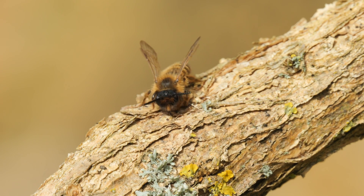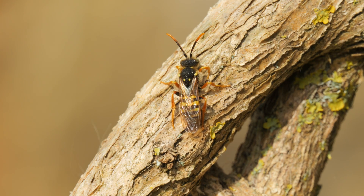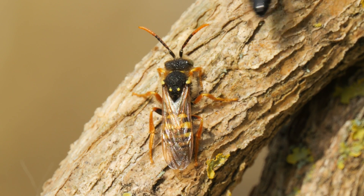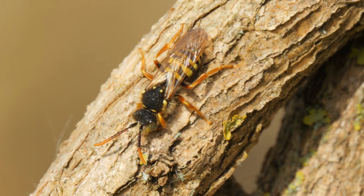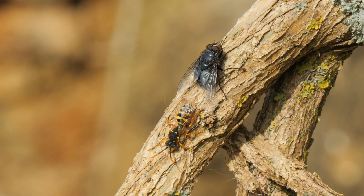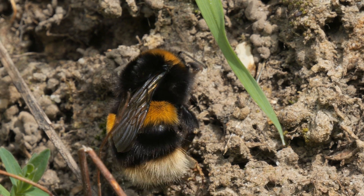I once again found myself filming bees and other inverts on that overhanging gorse branch. There was another nomada bee, but it was getting a bit of hassle from the burrowing solitary bees — they probably are aware that it's a nest parasite. It had a bit of a clean and then it was joined by this bluebottle. On the bee bank itself, a queen bumblebee was having a bit of a clean too.